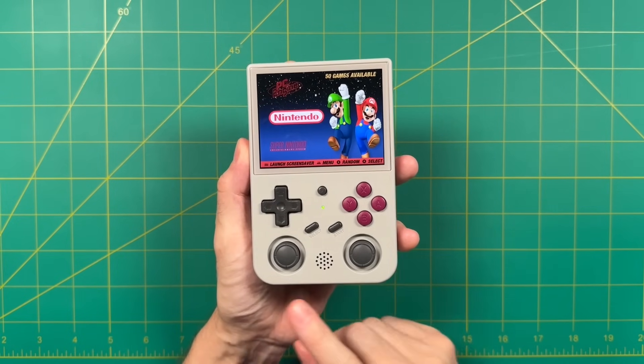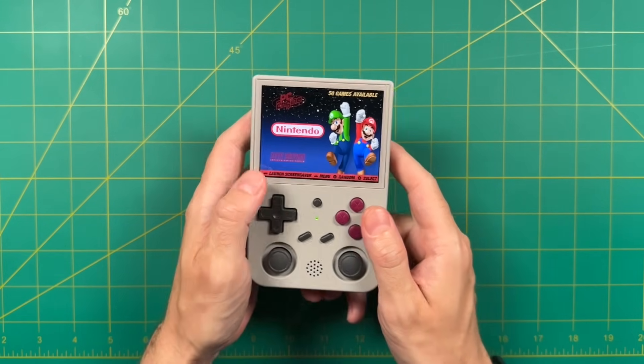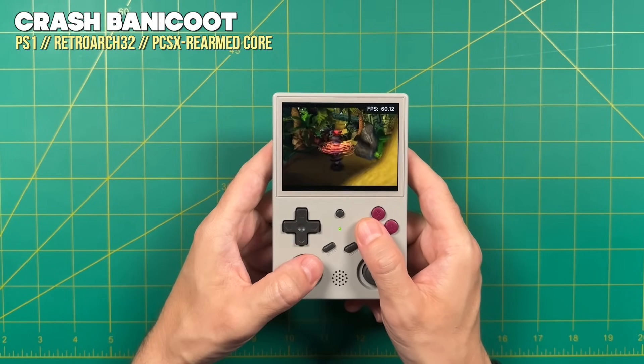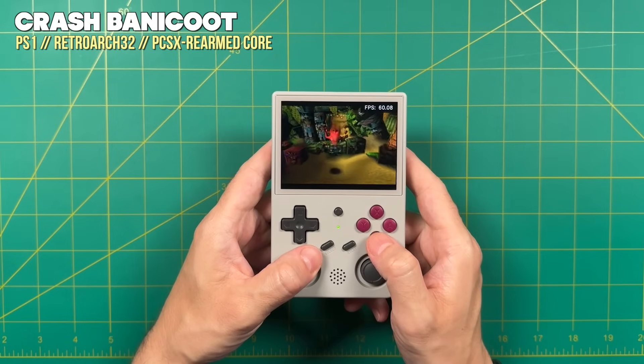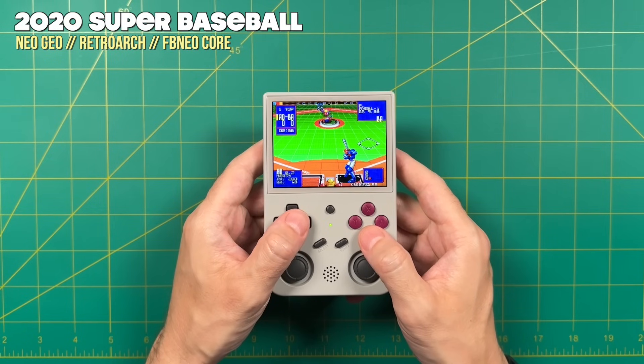If you have a retro handheld from Ambernic or Powkiddy then chances are it actually might work with ArcOS as well. As of making this video there are 14 different devices that are officially supported. What I like about ArcOS is that it's a generally simple user interface but also allows you to do a lot of customization if you'd like.